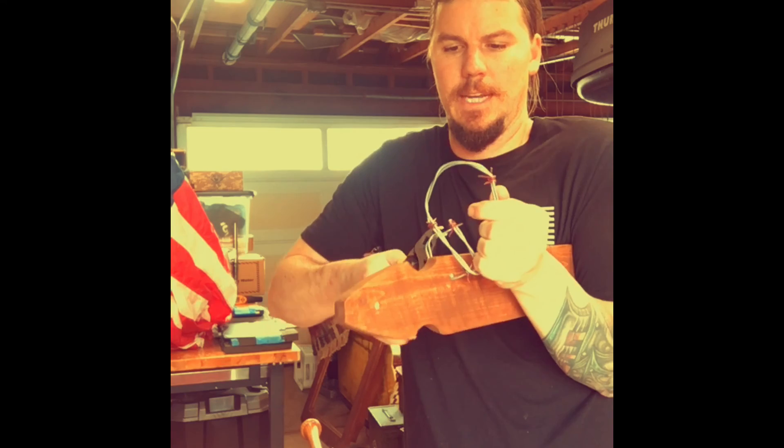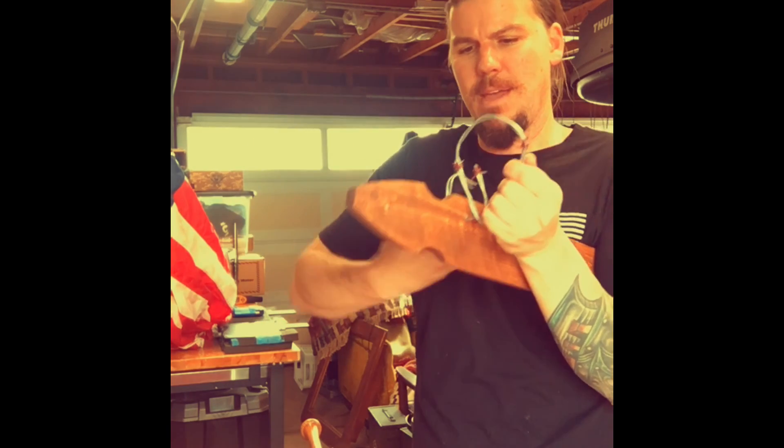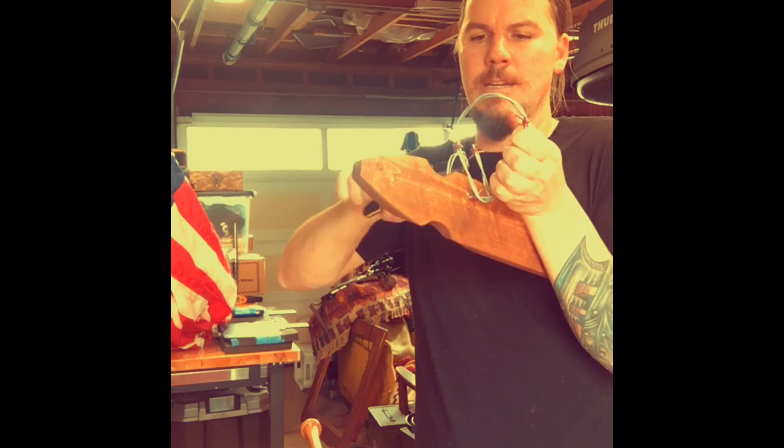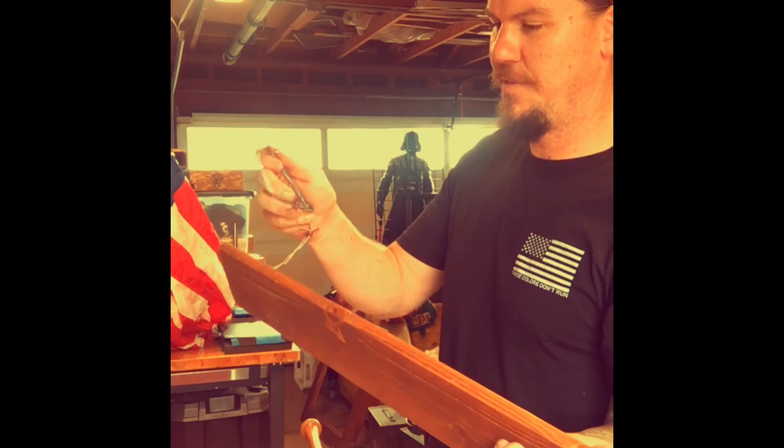Just make a nice little — yikes, got me there, she bit me. Just make a nice simple little eye. It doesn't have to be perfect. Obviously it's an apocalypse mount, so we're not going for carpenter perfection here.